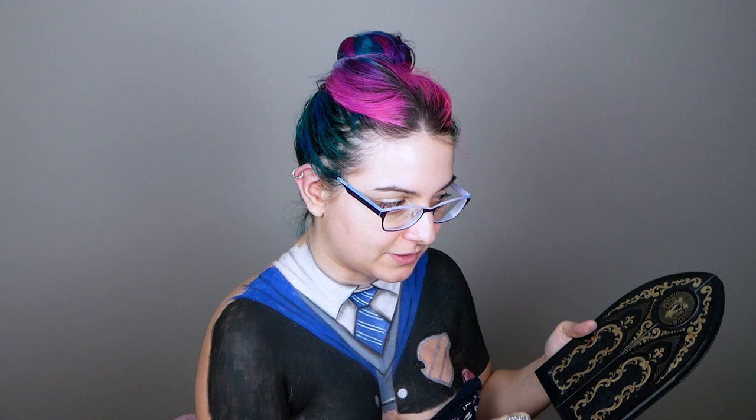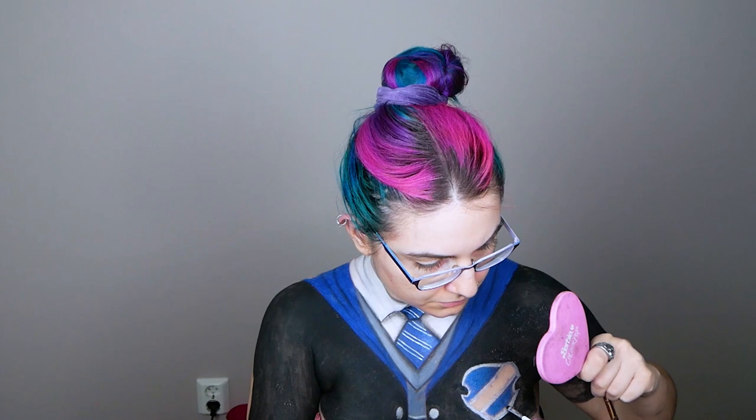Now I'm going to apply some primer for metallic sparkly eyeshadows — specifically the Paint Glow Glitter Me Up primer. Then I'll take this palette from Kat Von D — it's a very old palette, which is why I'm not using it on my eyes in videos, because I don't want to recommend using old products on your eyes. So I'm going to take the shadow called 'Ministry' and fill in my badge.